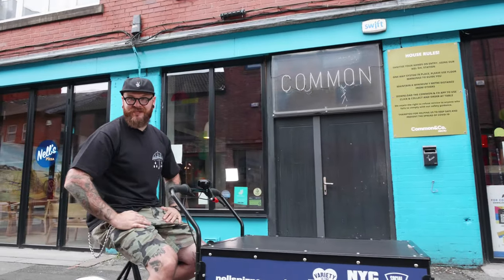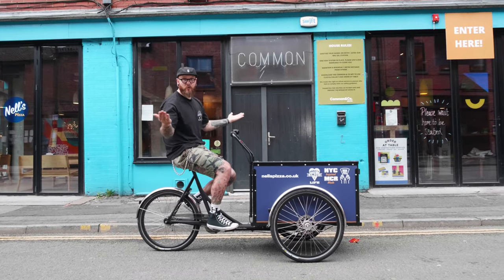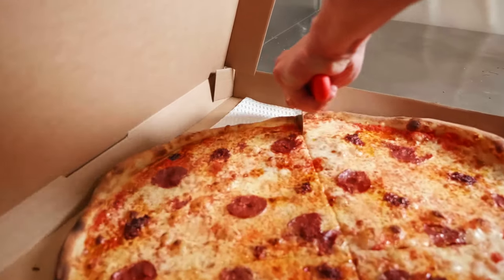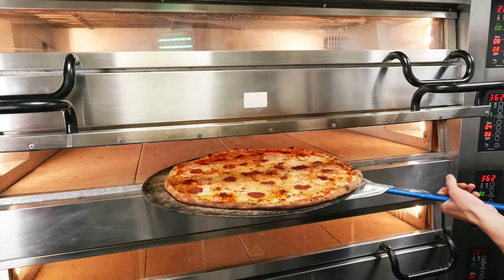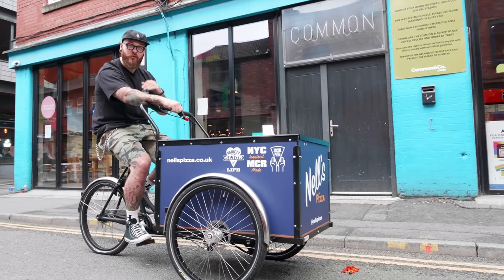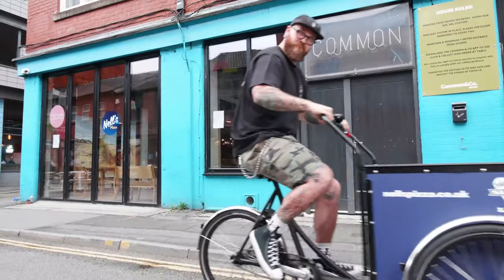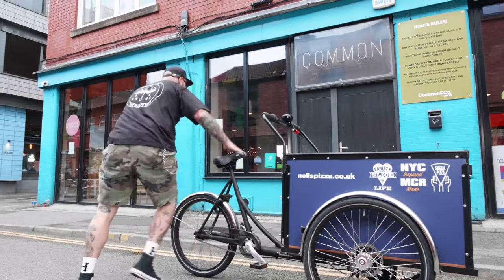None of us are jetting across the Atlantic to see the Big Apple any time soon, but with Nell's serving up New York style pizza right on our doorstep, why bother? For big slices of perfectly prepared pizza with even bigger flavour, this is the spot for you. You can even enjoy them al fresco in Edge Street's outside seating area. Catch Nell's firing up the ovens from Wednesday to Sunday every week. And don't forget your appetite. Right, I'm off — actually, I've got room for one more slice.